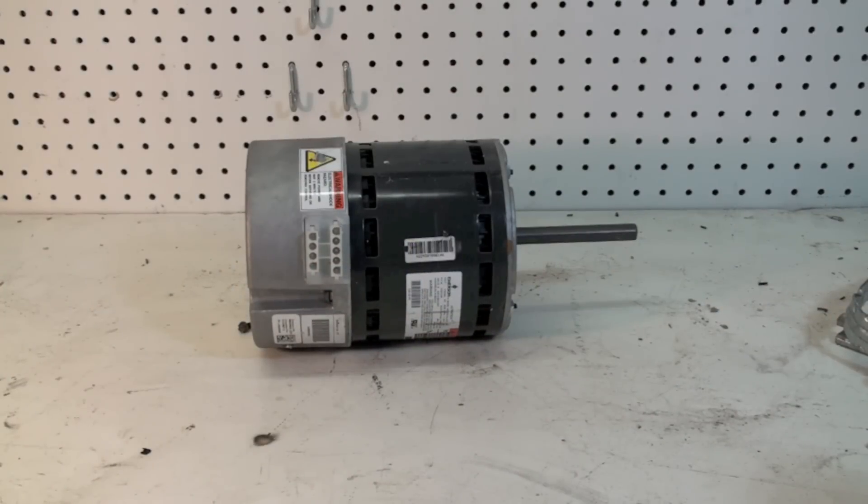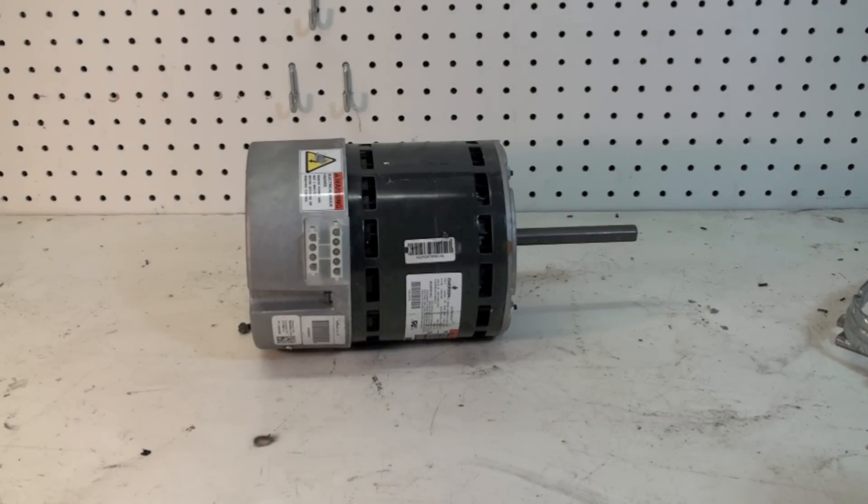This one is about the ECM, or the Electronically Commutated Motor. These things have been gaining gobs of popularity in the last few years because they are a variable speed blower that kind of adapts to the load. These are a different breed of cat than motors we've had before.